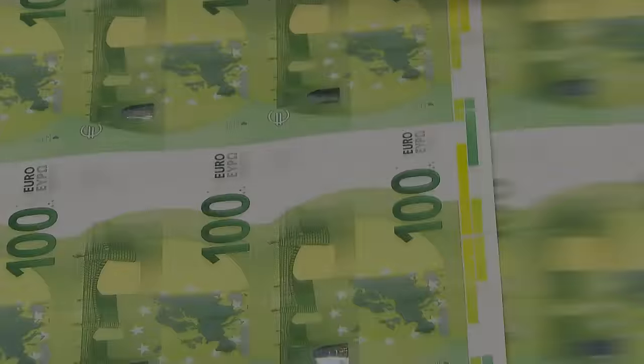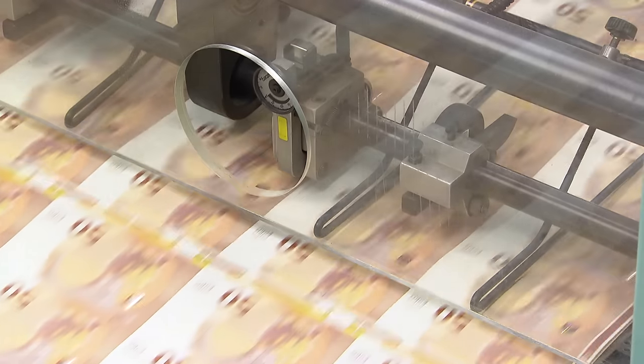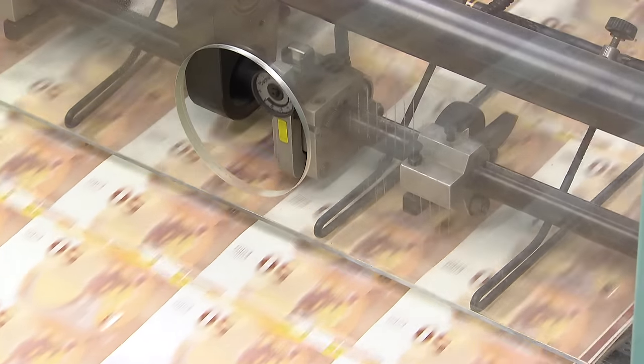Can you tell what that noise is? It's the sound of money being printed. To be precise, it's the sound of Euro banknotes being produced. It could be at any one of the 11 printing locations in the Euro area. Between 5 and 6 billion banknotes are printed each year to satisfy demand and replace worn-out banknotes.